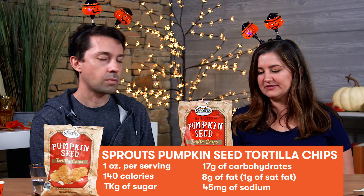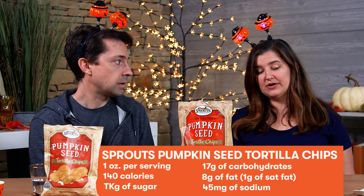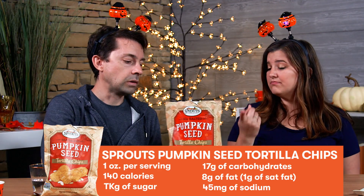Sprouts — so these are grocery store brand pumpkin seed tortilla chips. 140 calories, eight grams of fat, one gram of saturated fat, only 45 milligrams of sodium, which is nothing — it's like 2% of your daily value. 17 grams of carbs and two grams of fiber. That's really good. You get an ounce, so there's six per container — like a normal serving size. I would say these are much healthier than regular tortilla chips. There's less salt, fewer carbs, and there's added fiber, which is awesome. And honestly, they taste great. I'm going to go ahead and give these four and a half pumpkins — they get a half point off for just not being super pumpkin flavored, but they're super healthy and they're super tasty. I give these five pumpkins.